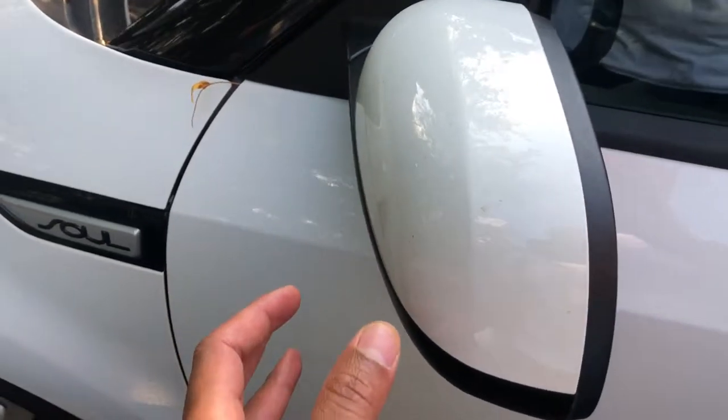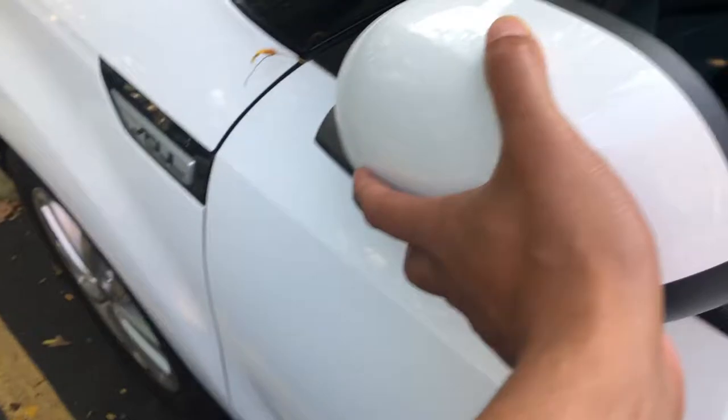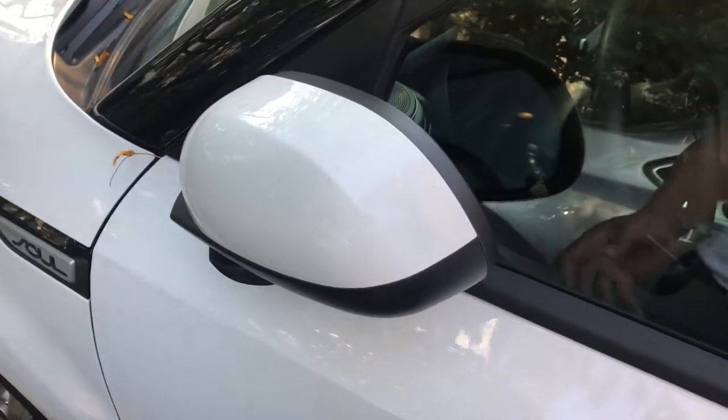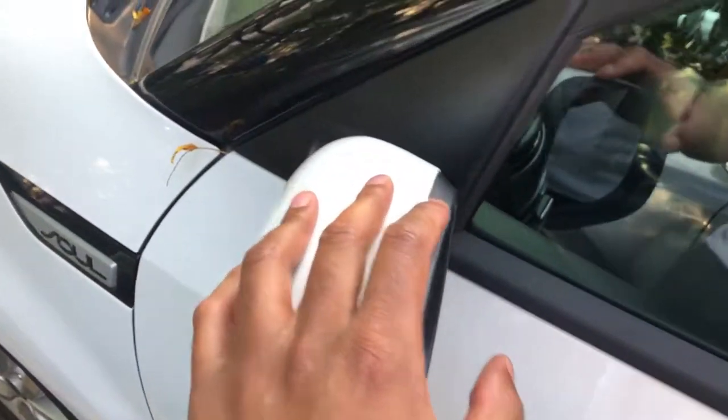I'm in the front of the vehicle. I'm just going to take this side view mirror and gently tug it like that and it folds in. Now to fold it out, I just simply pull on it and it comes out. Let me know if you have any questions. Thanks a lot for watching.